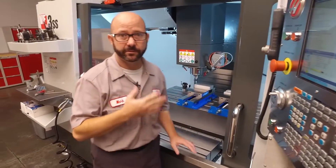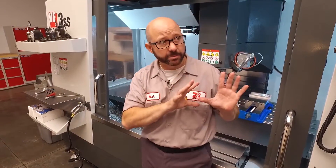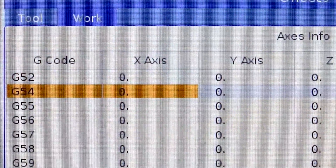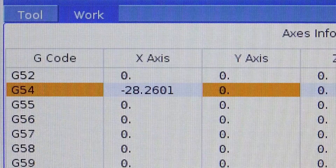This is personal preference — for me, after it's kicked off to one side, I actually back it off by one click if I'm on a .001 increment. At this point we've found the edge. We're gonna go to the offset page, go to our G54 work offset, and press part zero set under the X axis.